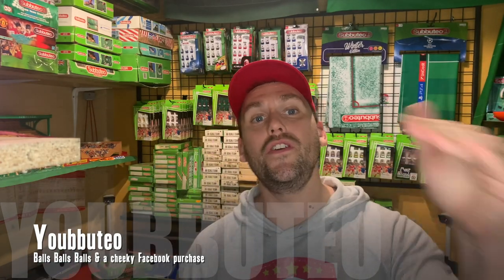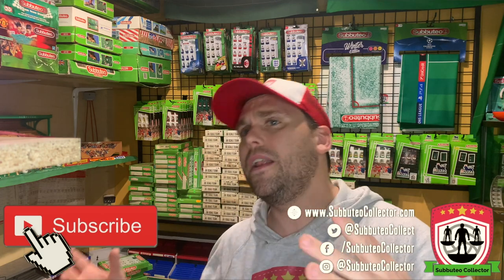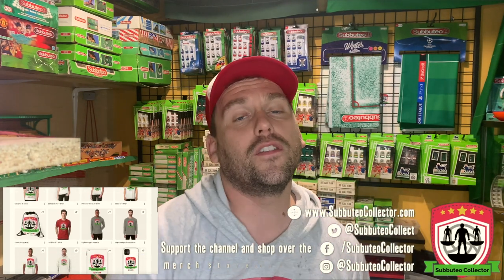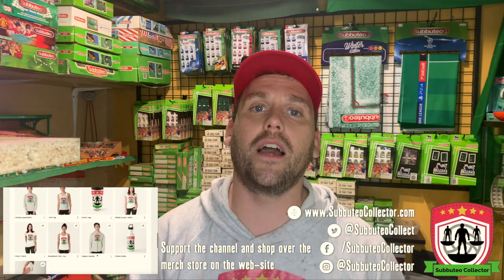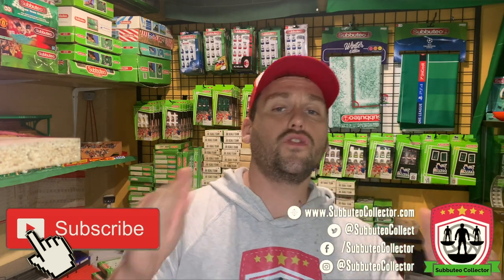Hello and welcome back to the channel! We are back to what we do best — this week we have two unboxings and a cheeky little pickup to share as well. Before we go any further, if you like what you see please subscribe to the channel for regular updates, like the video, comment, and share. Let's get to unboxing!